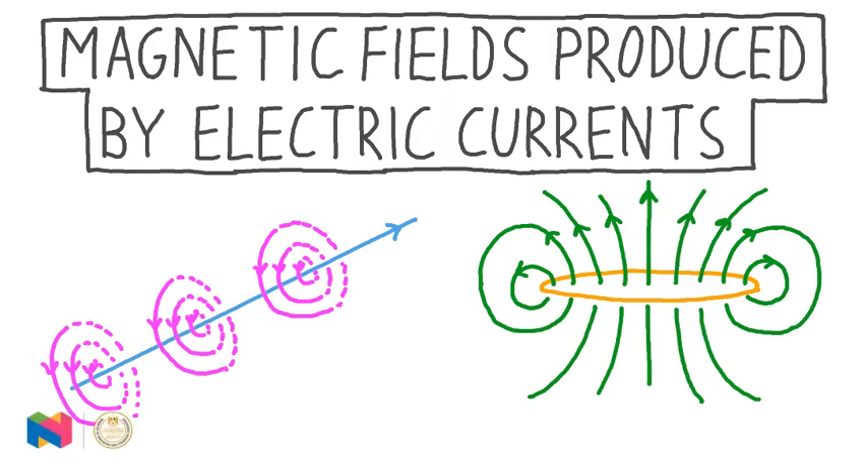This lesson about the magnetic fields produced by electric currents is going to show us what these fields look like when they're produced by different current arrangements. We'll see how to draw the magnetic fields, and we'll also learn how they're made stronger.